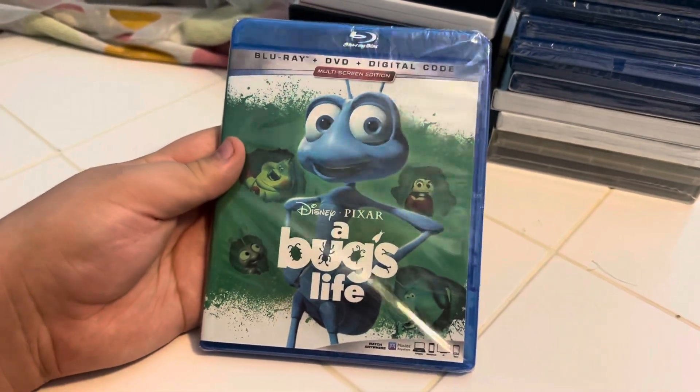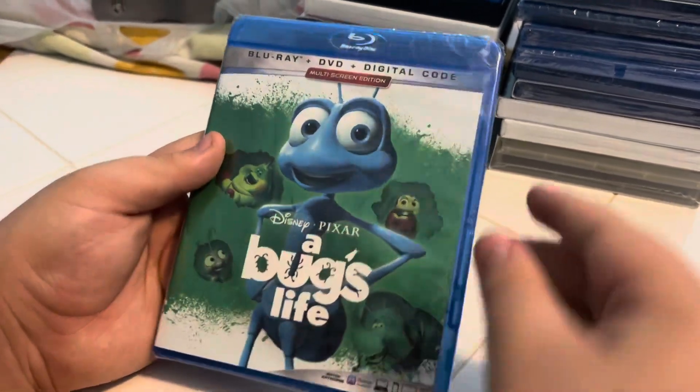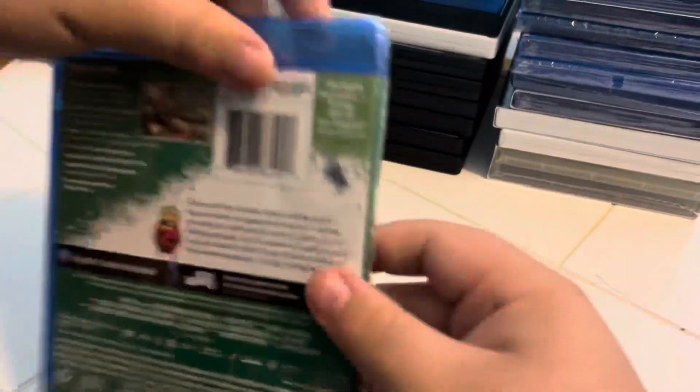Next we have a Blu-ray plus DVD plus digital code multi-screen edition Disney Pixar A Bug's Life. Front, side, and back.